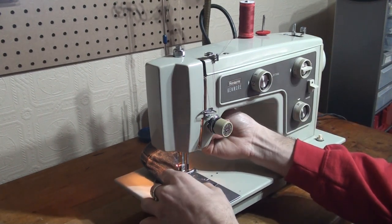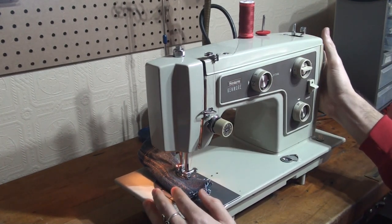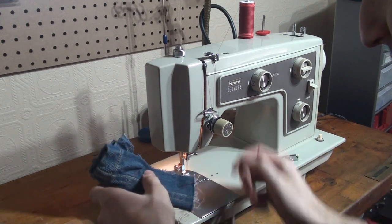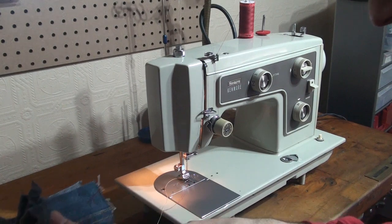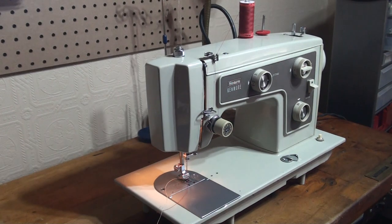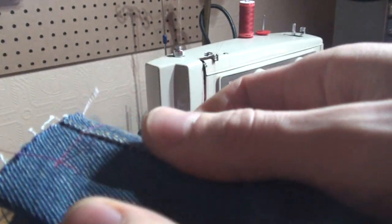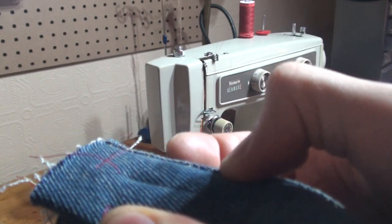I'm being really light with it — I'm not forcing the pedal. And for eight layers of above-average thickness denim, I'd say it does really, really well. It's even hard to see the stitches because they're so well set into the fabric, but this line of stitching here is what we've done with eight layers.